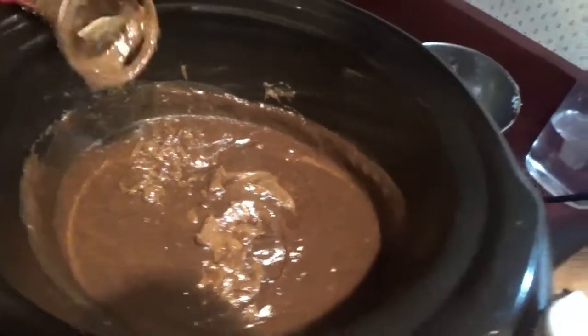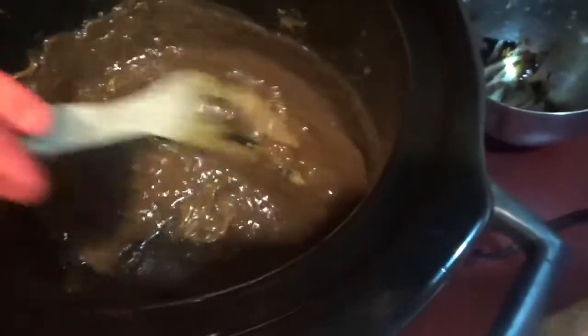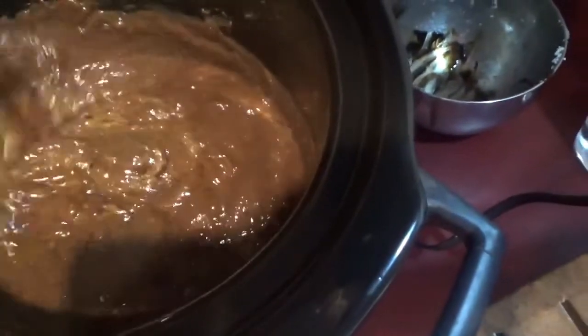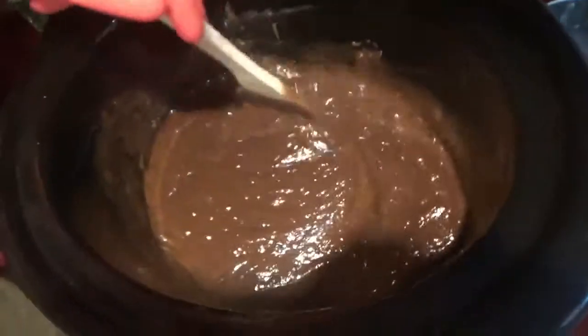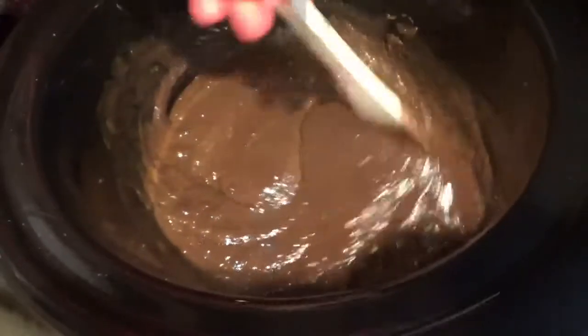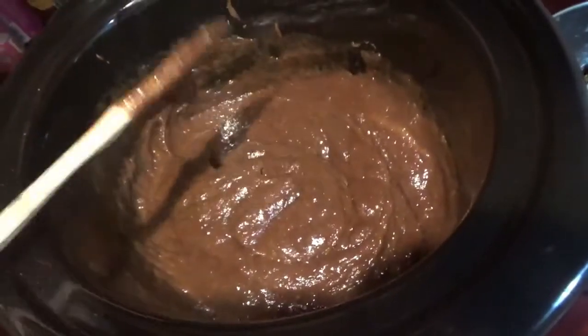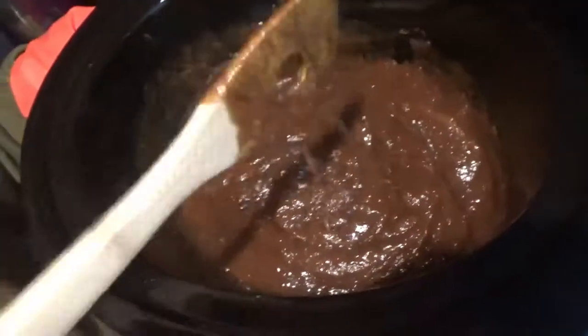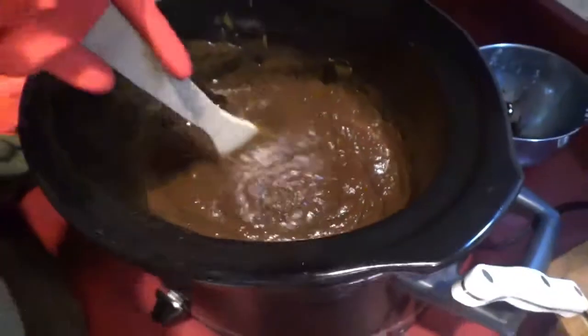It looks like chocolate pudding. It's definitely cooking, cooking, cooking, cooking. You know it's done when it becomes kind of clearish, and that signifies that your soap is done.